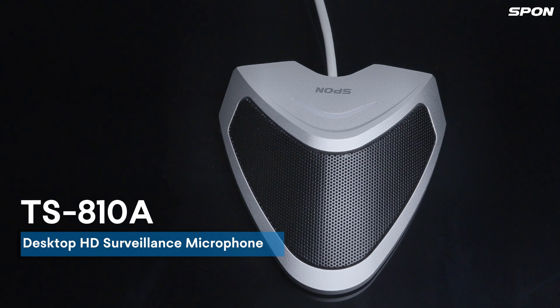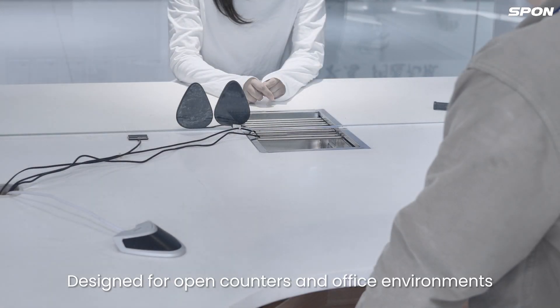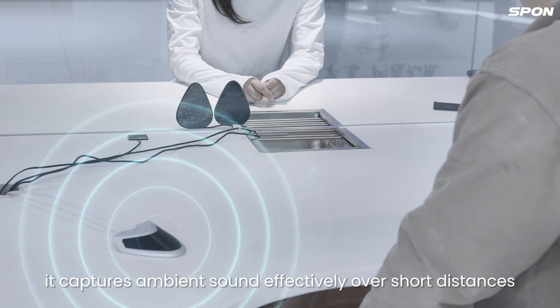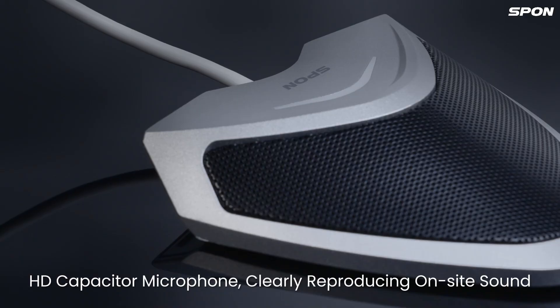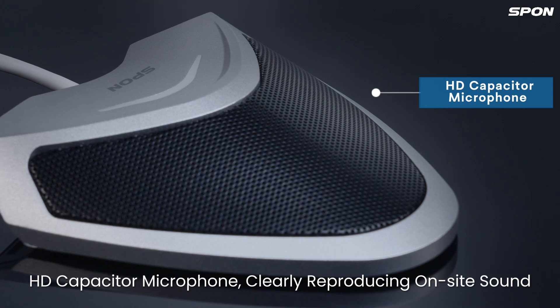TS-810A is a desktop HD surveillance microphone, designed for open counters and office environments. It captures ambient sound effectively over short distances. Metal case plus metal matte structure perfectly fit for the table. HD capacitor microphone clearly reproducing onside sound.